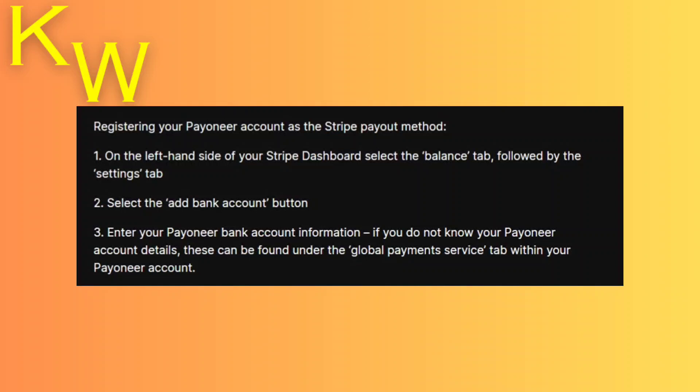Hey guys, today I'm going to tell you how to connect Stripe with Payoneer, and this is actually very easy. All you need to do is head over to your Stripe payout method in the dashboard, and on the left side you'll see there's something called the Balance tab.